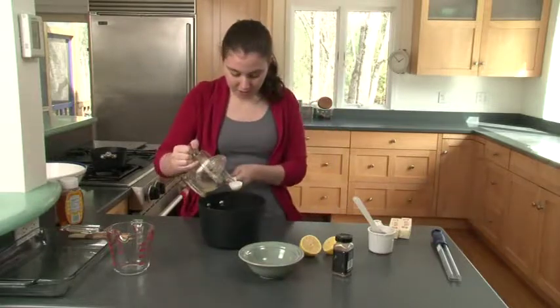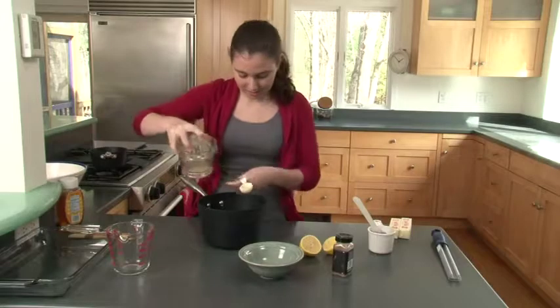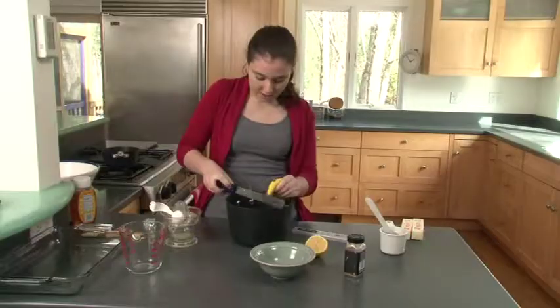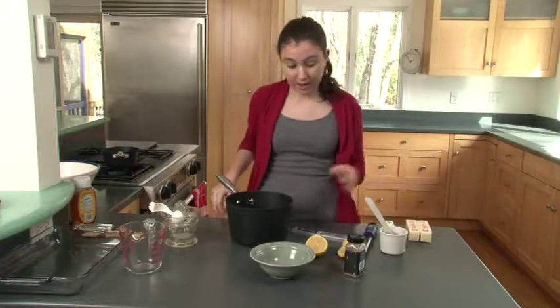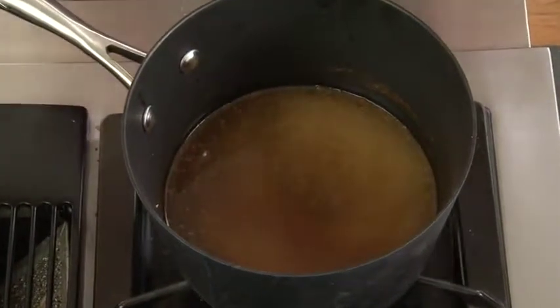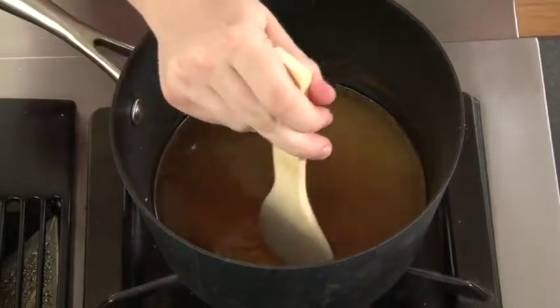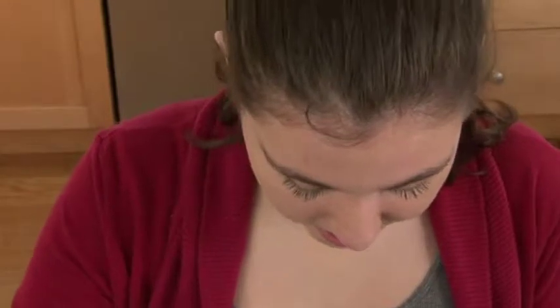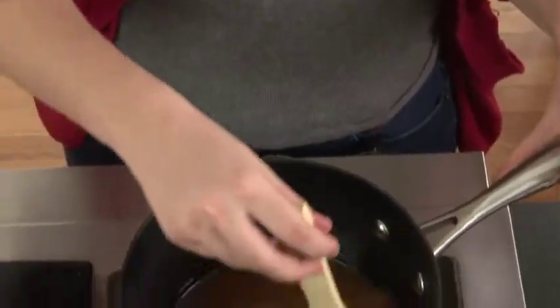Measure out a tablespoon of lemon juice and dump it in. Then take the lemon rind and grate some lemon rind into the sauce — if you're more of a lemon person, add more. Add one, two, three shakes of cinnamon and mix it all together with a wooden spoon over the stove. Cook the sauce on medium heat until the sugar dissolves, then heat it on low for 10 minutes so it saturates into one uniform solution.